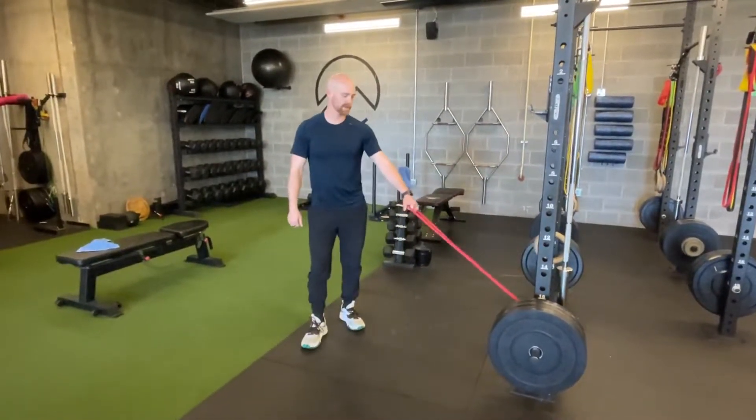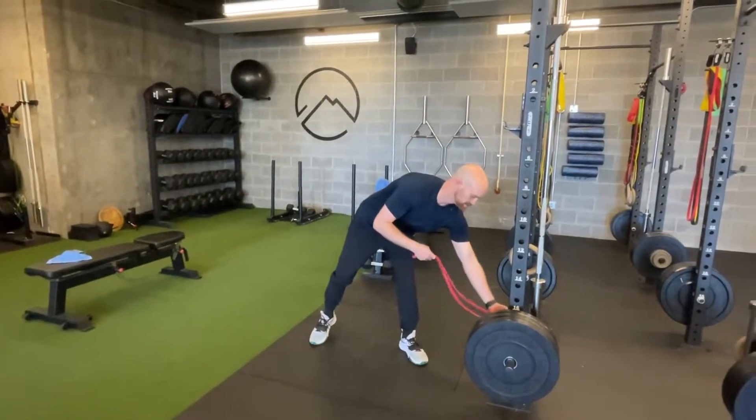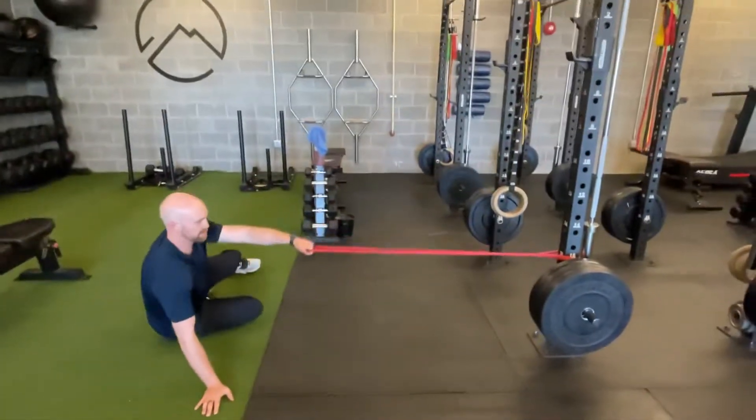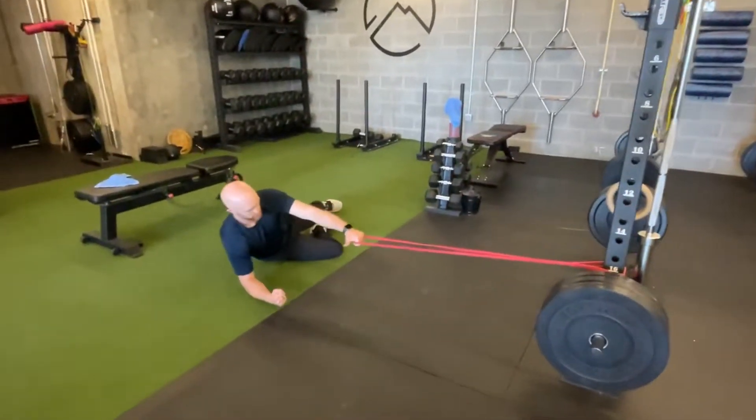We're going into a power band side plank row. You want that band to be about shoulder level when you go to your side plank position. I like to teach a side plank with that elbow directly underneath my shoulder.